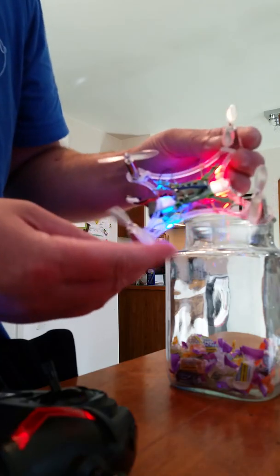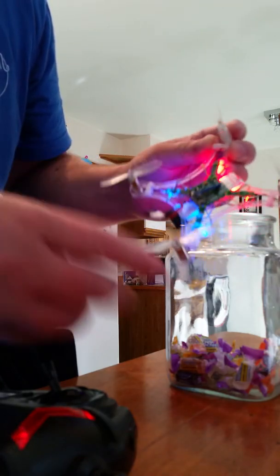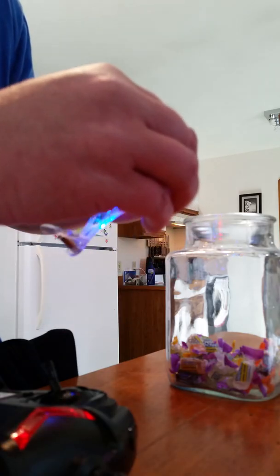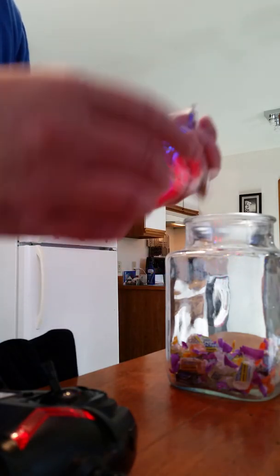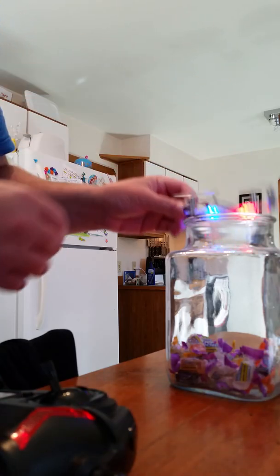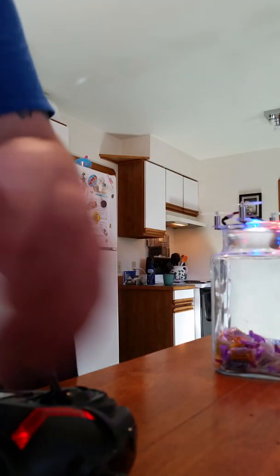I've got these rubber bands on each corner to kind of clamp down on the motor so it doesn't move as easy. Still, in a hard crash they'll come out, but that's okay — it's better than the frame breaking. So, there you have it.